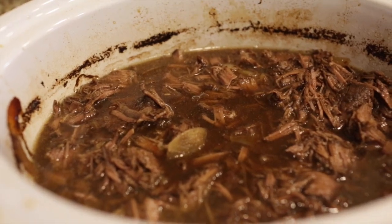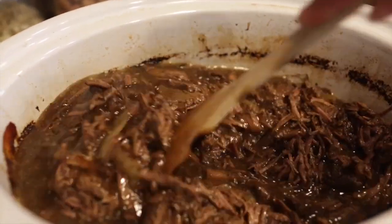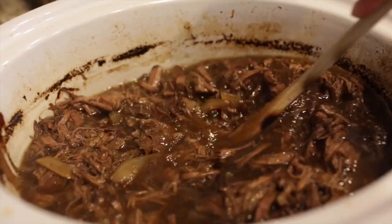We do a lot of crock pot recipes at this house. I usually prep earlier in the morning right after I take my daughter to school. Today I wanted to share with you all a balsamic roast beef recipe.